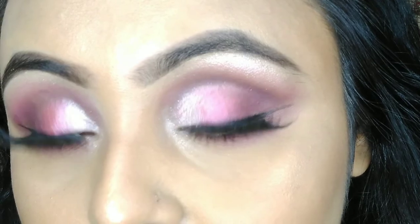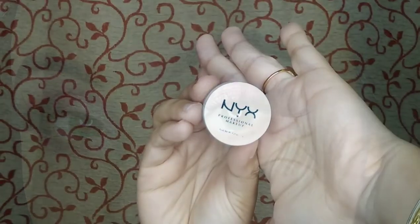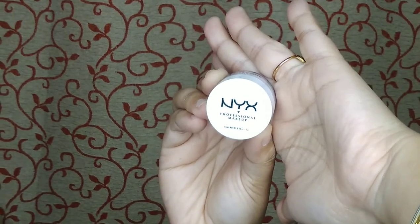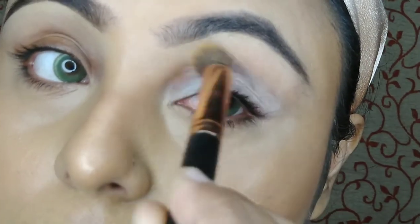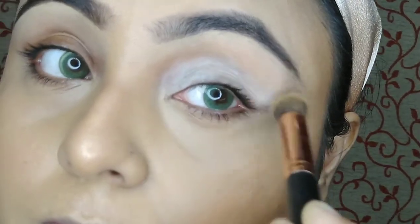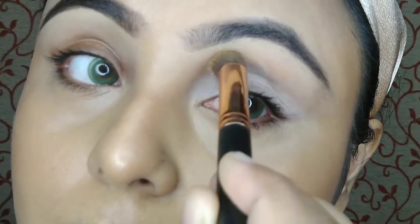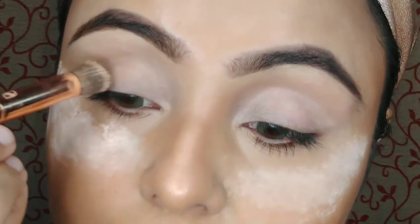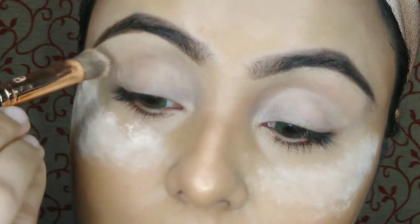Let's get started. First I am taking an eyeshadow base from NYX in the shade white, taking a least amount of product with my blending brush from Pro Art. Then I set my base with some loose powder on my eyelid.